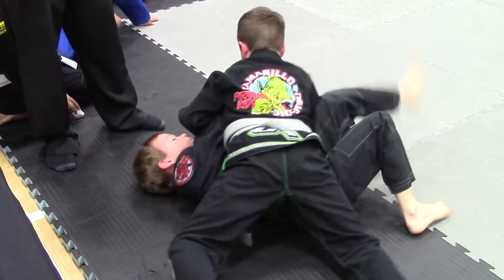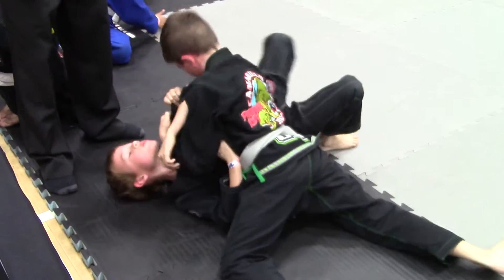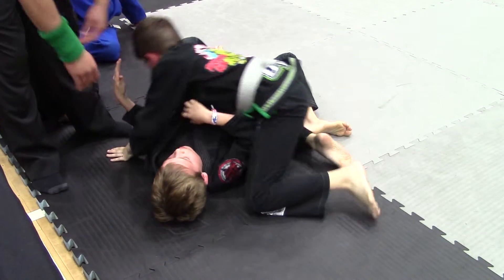Elbows close to his waist. Control the back of that collar. Okay, turn into it Brody, let's get a good shrimp from there. Let's get a good shrimp Brody.